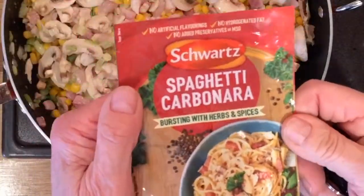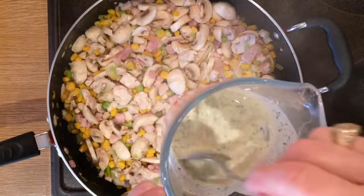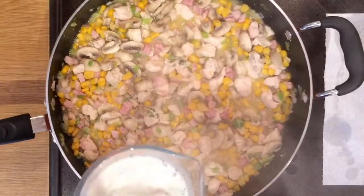Next, pour a small amount of milk into the bottom of a jug, pour the contents of the packet in, and make up a nice paste before you add the remainder of the milk. Pour it into the pan.